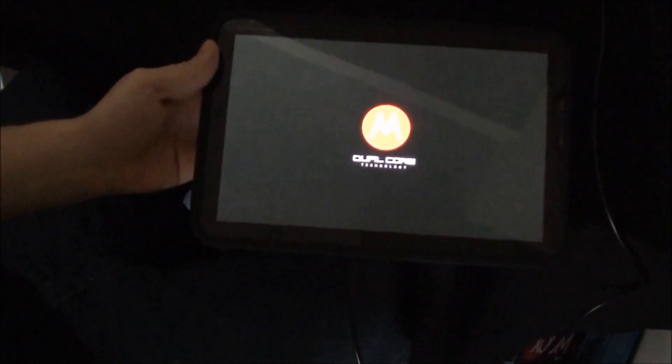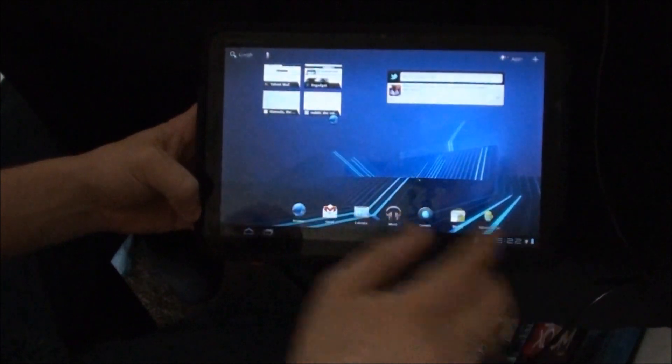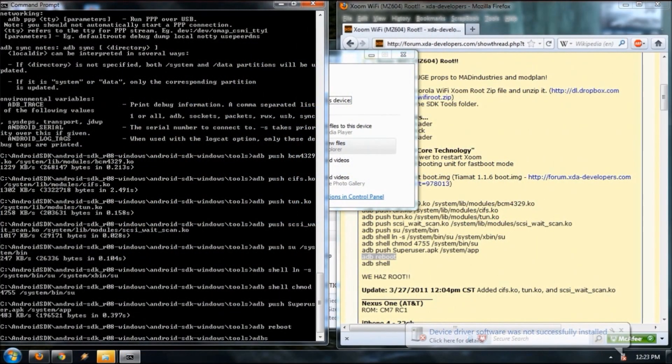We have one more command to run after it reboots, and that's it. We should have root. We're rebooted. Everything's working fine, and it did not wipe data, which I wasn't sure if it would or not. So now we're running the last command, and we should be done.